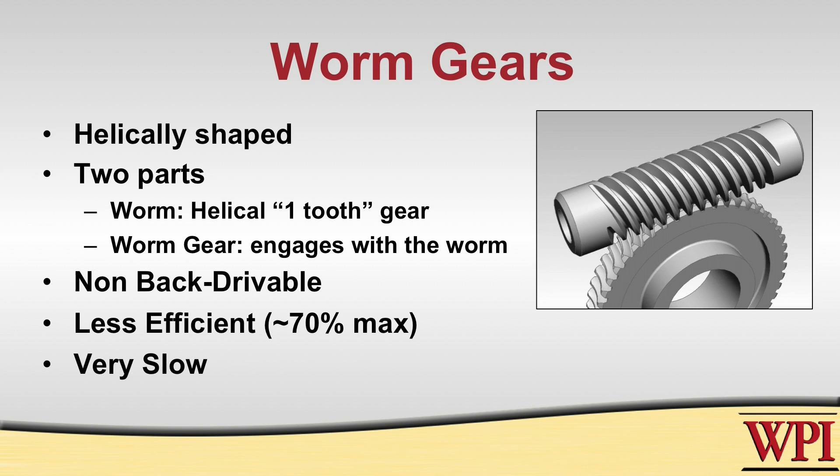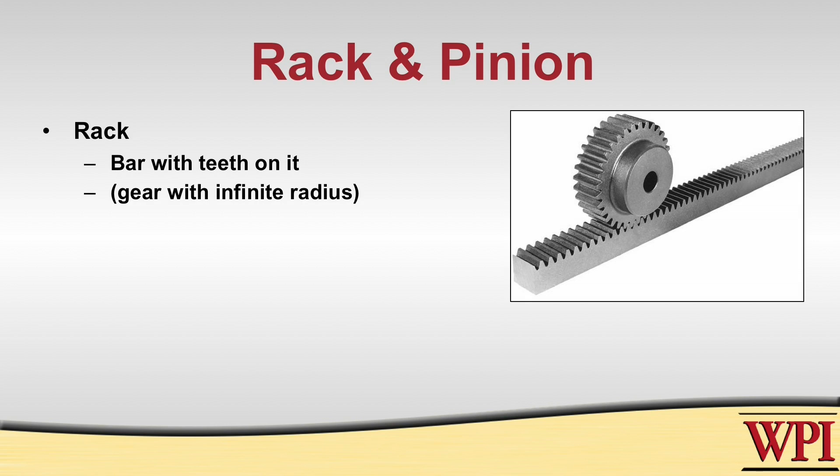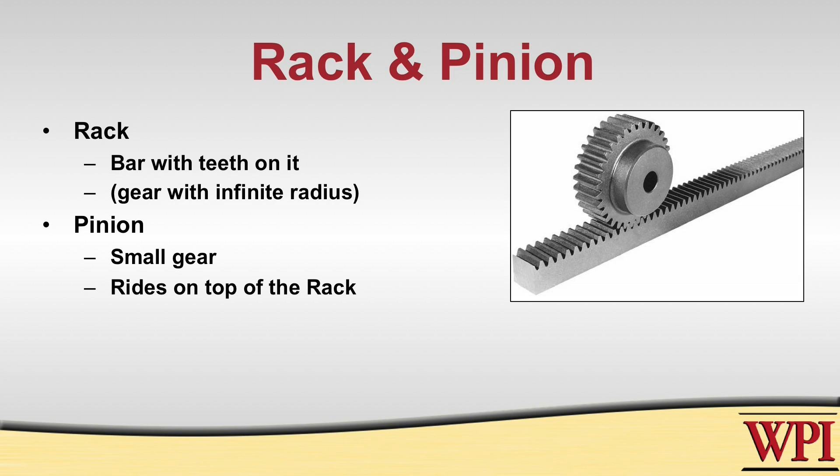The other kind of gear system is called a rack and pinion. It's made up of two components: a rack and a pinion. A rack is a gear that is usually just a bar with teeth perpendicular to the surface. The pinion is a small gear usually connected to the input that rides on top of the rack and controls the movement. The size of the pinion is important because it controls the rate of change of the movement of the system.